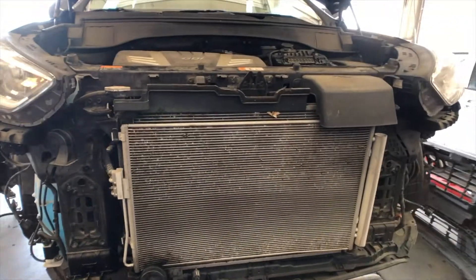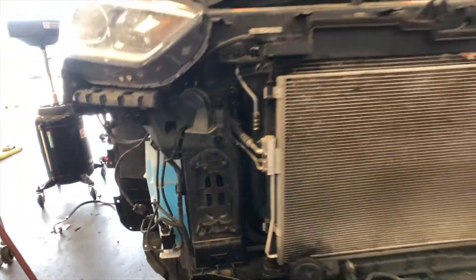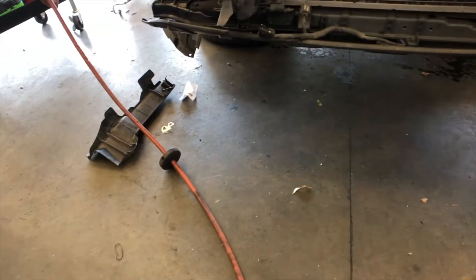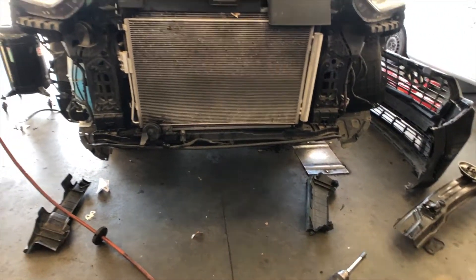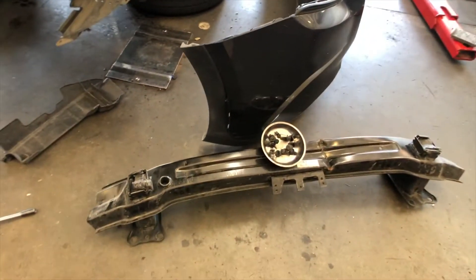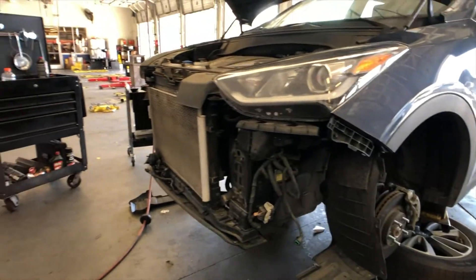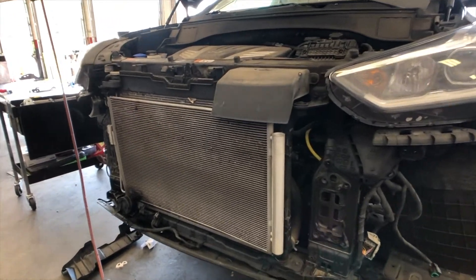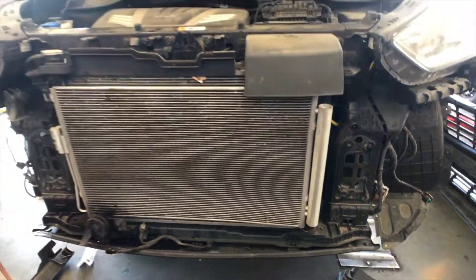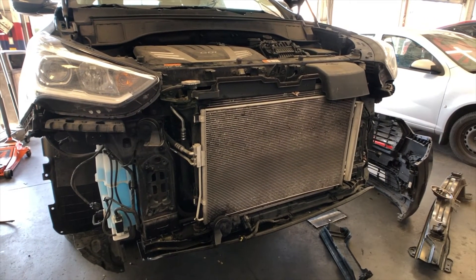I'm not making this a step-by-step how-to video because it's pretty straightforward — just four bolts on each side to remove the braces. I keep the left brace on the left and the right on the right so I know where everything goes. Just keep your nuts and bolts organized in a magnetic tray and everything will be easy to put back together. The dryer on this one is part of the condenser, but if it's not, it's a good idea to recommend replacing it. The condenser removal is pretty straightforward so let's get to it.